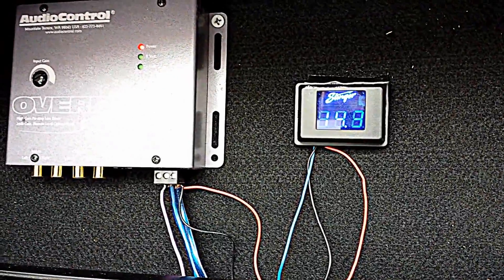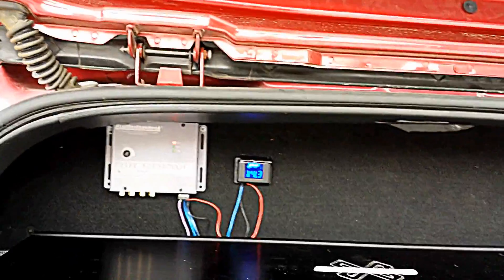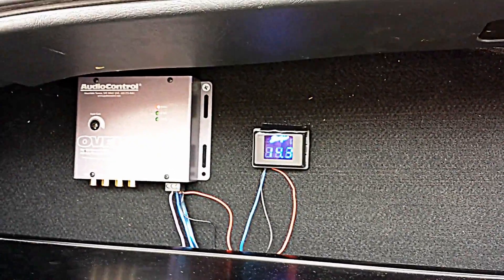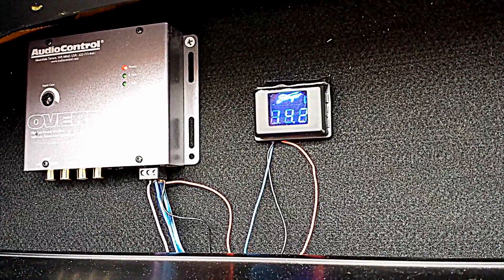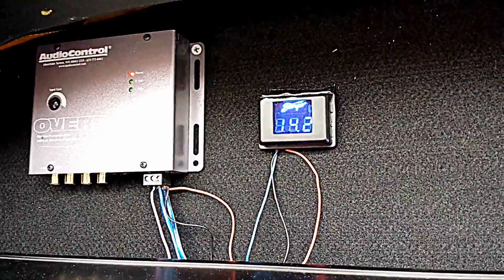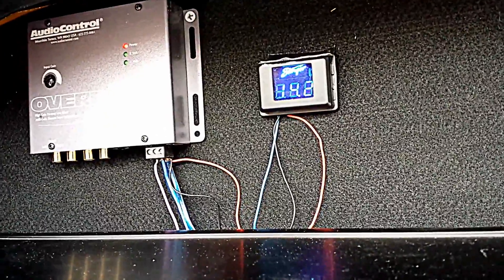It's about 30 seconds per tenth of a volt with my bank. And this bank is powering the car — it'll start the engine and everything. In fact, if we drag it down too far, we're not going to be able to get home from where we are. So I have to be kind of careful with this video.